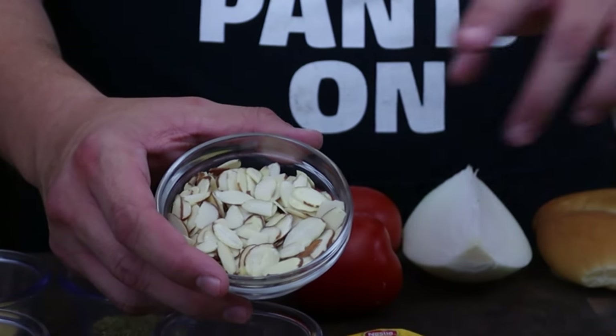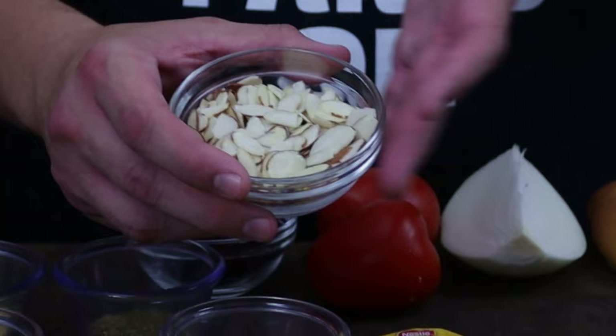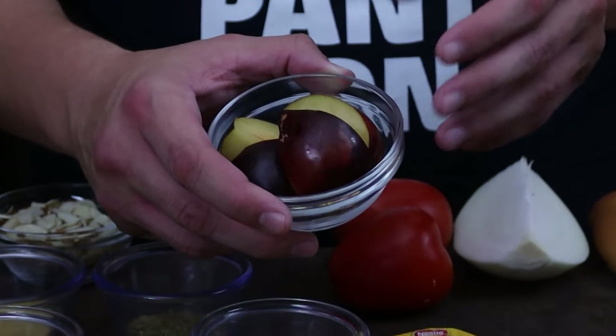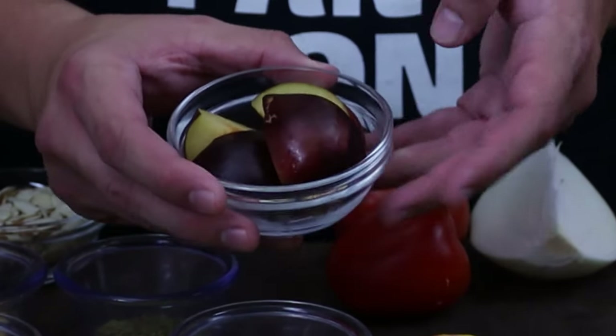A half of a cup of almonds. Now you could substitute this for peanut butter, peanuts, whatever nut you have available. Sesame seed works also. I'm going to be using one plum, but many different recipes use prunes — you could use raisins, but I'm just going with a nice sweet plum today.